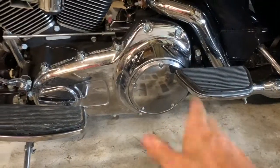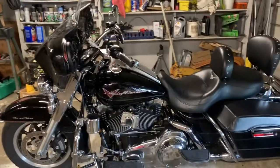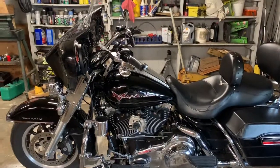Tighten your derby cover back up, clean it up, dry it off. Check your drain plug — make sure it's snugged up. Dry it off, you're ready to ride. Write your mileage down and have some fun.